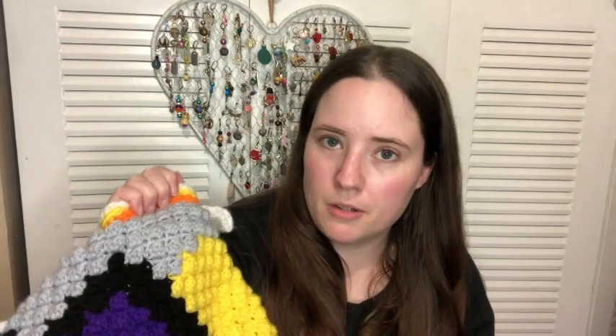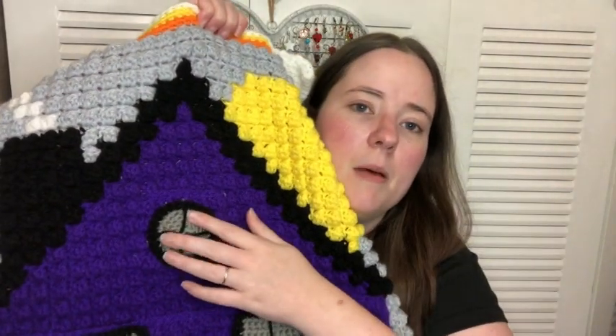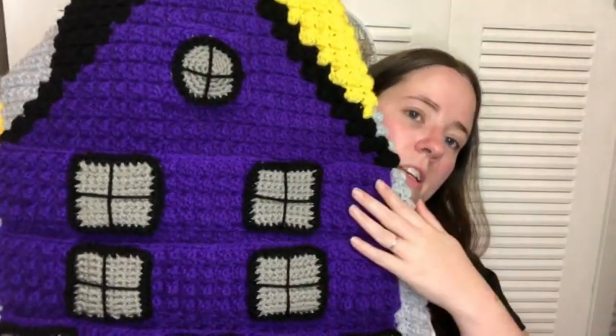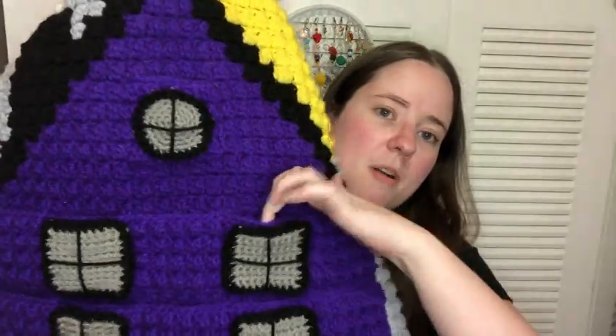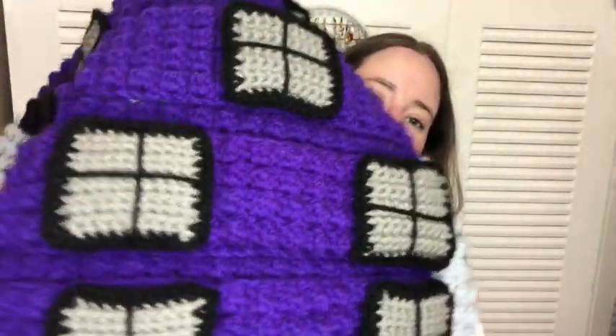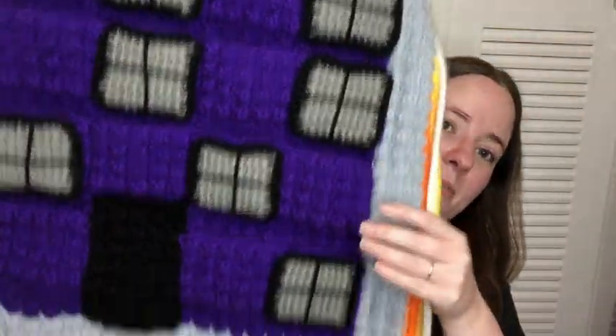This is for my own use so it doesn't have to be perfect. I'd sew it all on if it were a gift, but this was a pain to make — I'd never make these to sell. This pocket will be day number one, and then each row has five pockets. So there's five, ten, fifteen — it's very large — twenty, twenty-five, thirty, and then one up there.